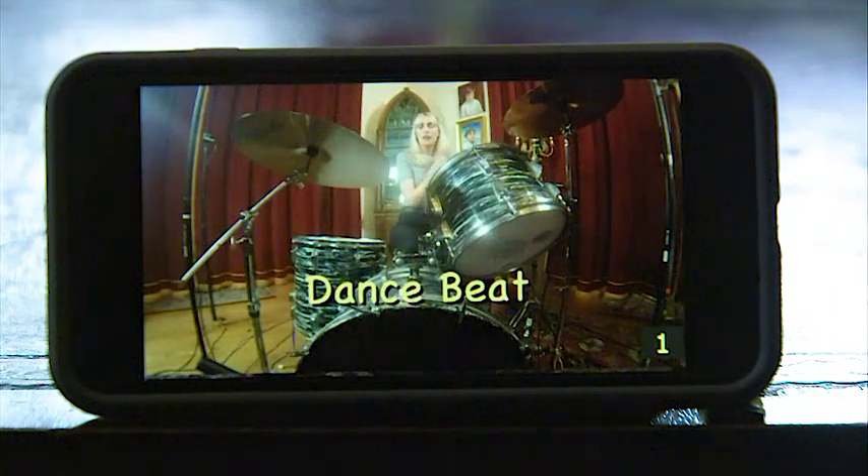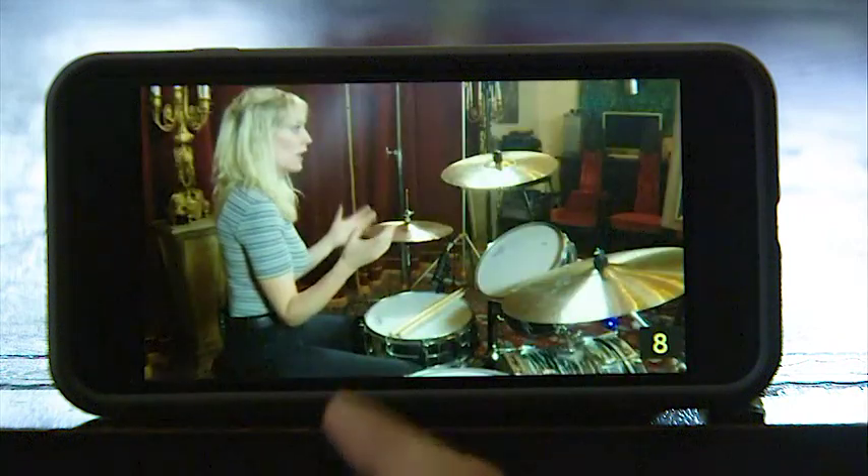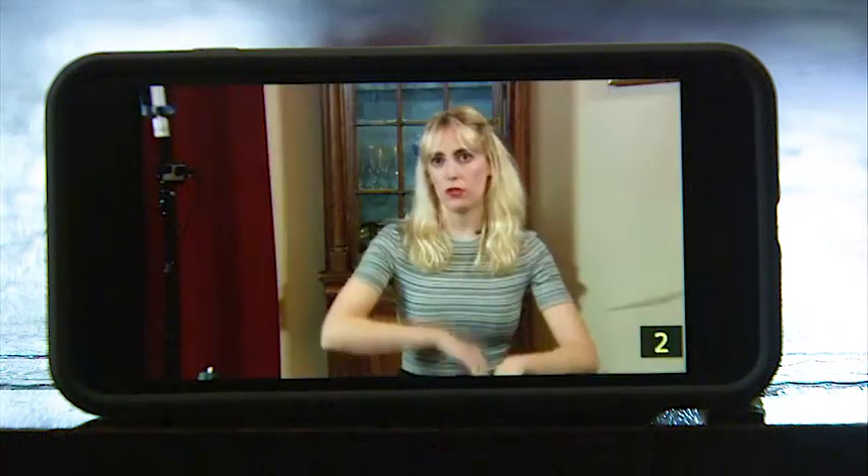Hi, my name is Rosie Slater and welcome to my first drum tutorial on GoView 360. While you're watching the tutorial you can swipe left or right and see different views and different angles of the drum set — just feet, just hands, an overview, or whatever you want to see.